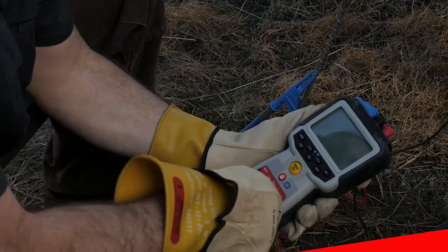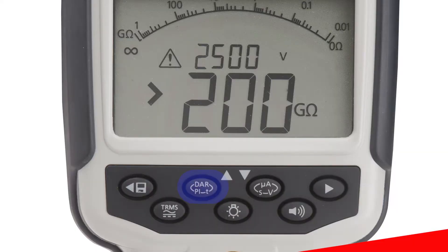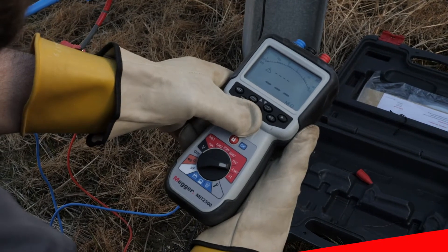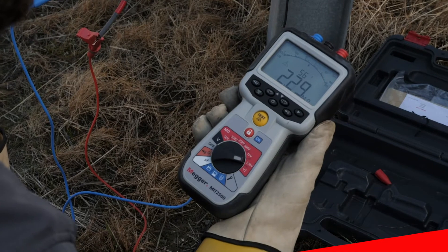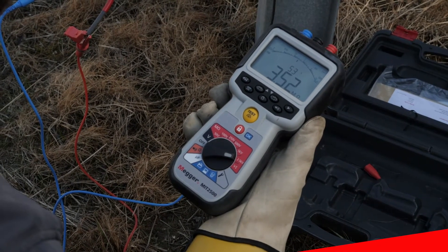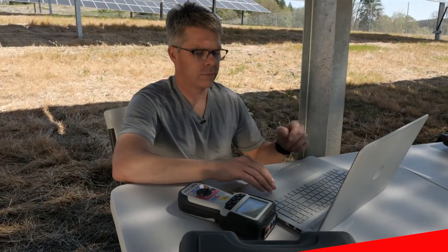Just select the duration you'd like to run your test for by using the automatic time feature to ensure consistent and accurate results. Then simply press the test button and after your selected duration, the onboard display will clearly indicate a pass or fail result.